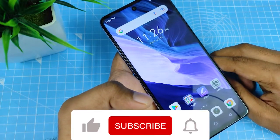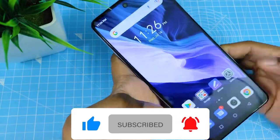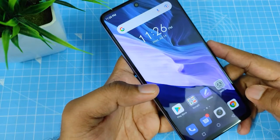Hey guys, welcome back to Phone Tricks. In this video, we will show how to enable the one-handed mode on the Infinix Note 10 smartphone. So without further delay, let's get started.